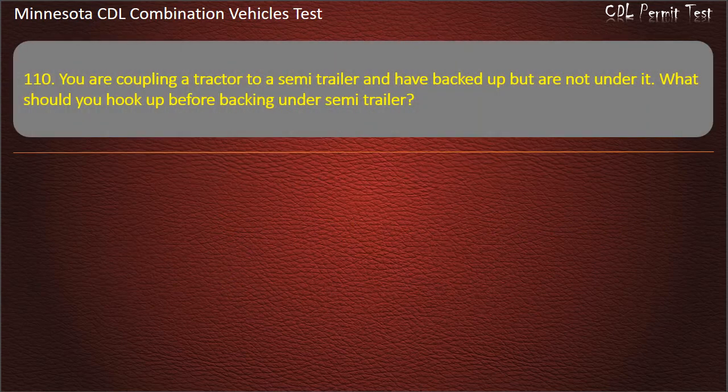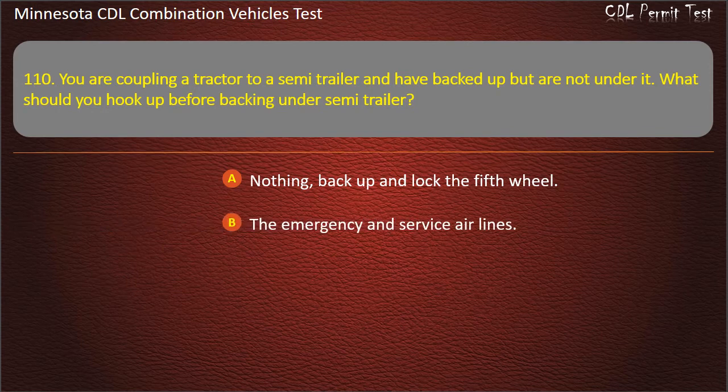Question 110: You are coupling a tractor to a semi-trailer and have backed up but are not under it. What should you hook up before backing under the semi-trailer? Nothing — back up and lock the fifth wheel; the emergency and service air lines; or the electrical service cable. Answer: The emergency and service air lines.